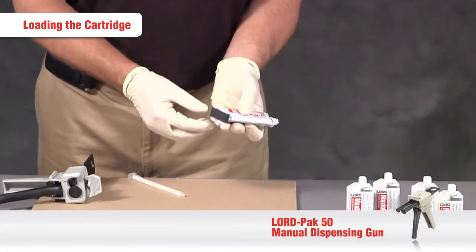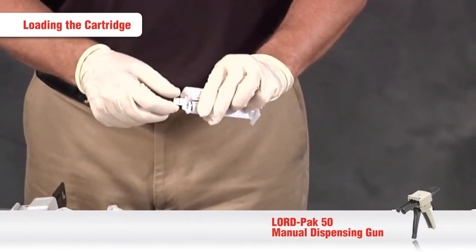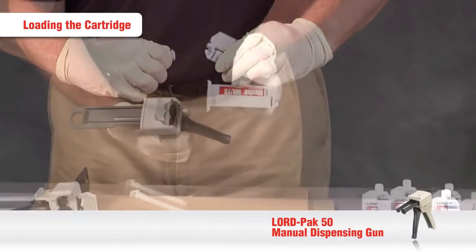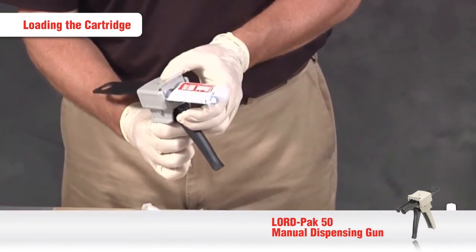Let's do a quick recap. To load the cartridge, remove the protective cover from the back of the pistons and then remove the plastic plug in the outlet port of the cartridge by rotating it a quarter turn and pulling it out. Then load the cartridge into the gun, engage the locking lever by snapping it into place, and make sure the plungers line up correctly.